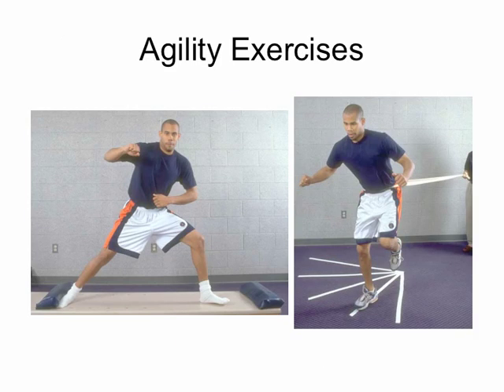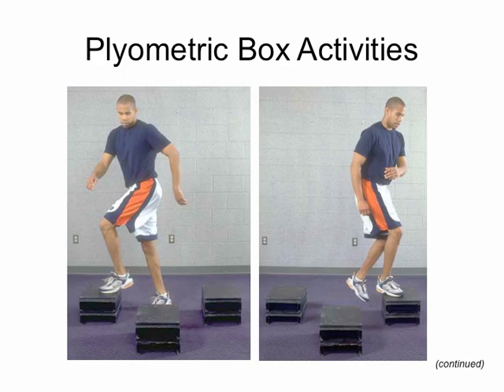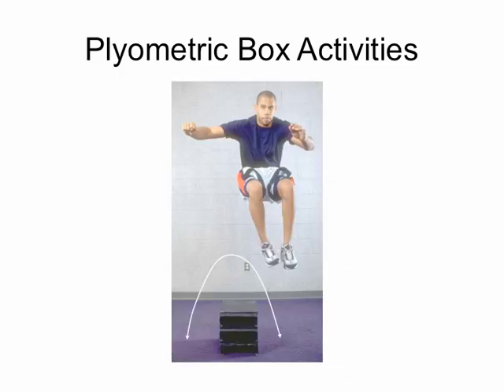Moving on to agility exercises — depending on the sport and desired intensity level, we can use the fitter apparatus, or use tubing and have the patient jump to different locations on an angle grid. For plyometrics, we work with boxes — moving around them, off them, with turns and twists — and a shuffle can add agility to box activities. Increasing the height of the plyometric increases the intensity.